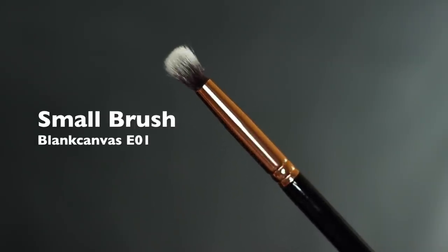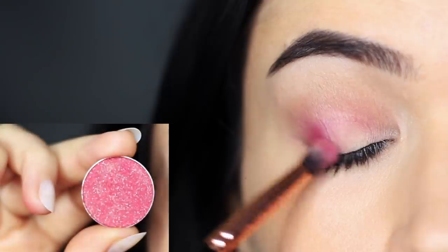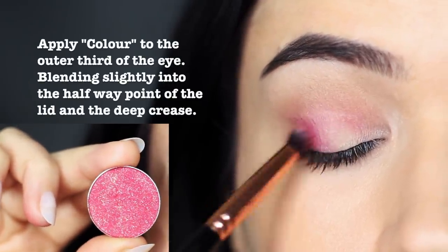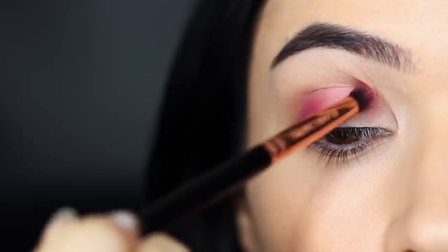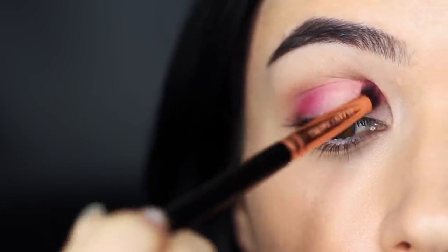Now taking a slightly smaller brush, we're going to take our reddy pink color. We're applying this on the outer edge of the eye, so the outer quarter to outer third, slightly then into the crease as well. Keep your hand low when you're applying on the outer edge, and then bring your hand slightly higher as you work into the crease. This will prevent you from blending it up too far.